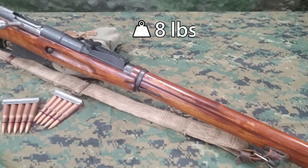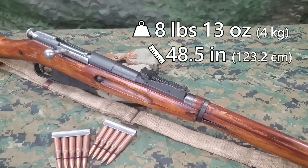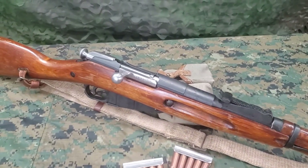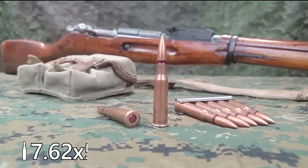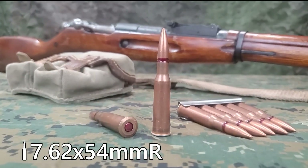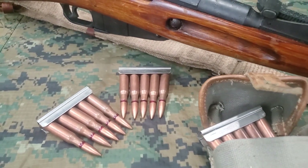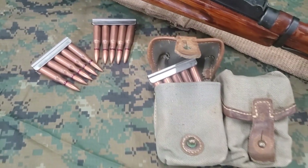It weighs 8 pounds 13 ounces and is 48 and a half inches long. The Mosin-Nagant uses a cock-on-open turn bolt action and is chambered for the 7.62x54mm rimmed cartridge. The rifle is loaded with 5-round stripper clips, and this will be done from a canvas 2-cell ammunition pouch.